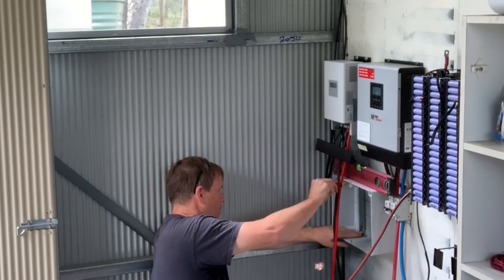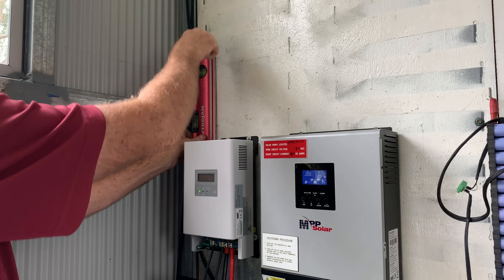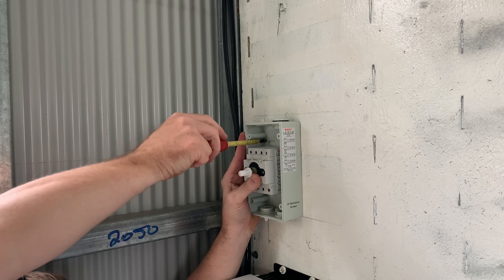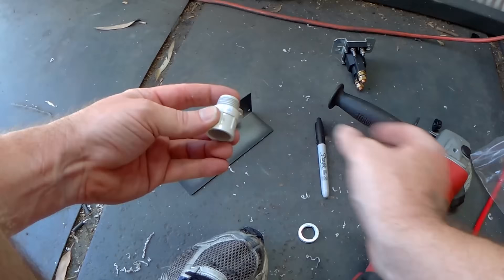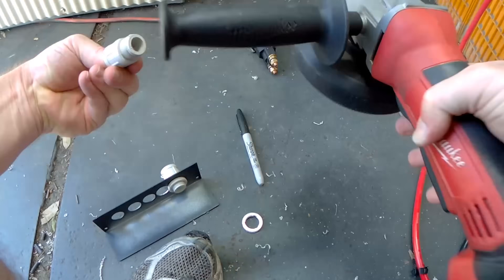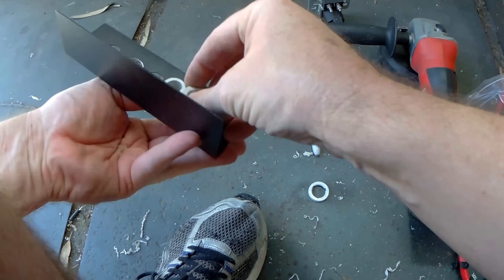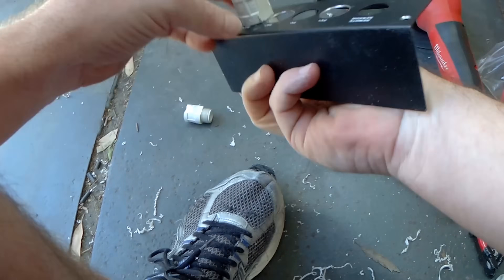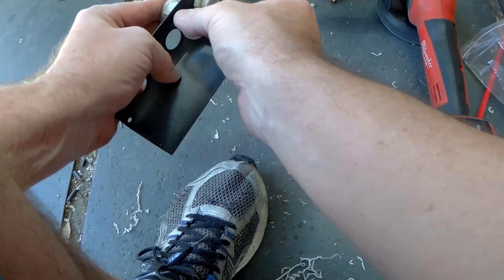Trying to get everything as level as possible, trying to make it look neat and professional. We've got the Zed Benny disconnecting from the solar panels. This is my first time doing this sort of thing from beginning to end myself, and getting these glands to lay out right and look correct — I had to get creative, I promise you.